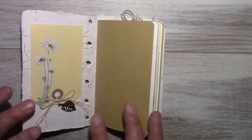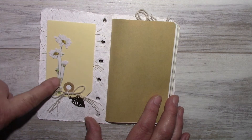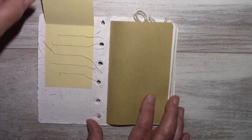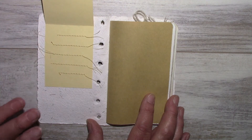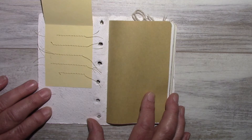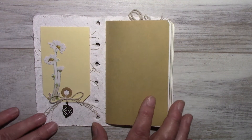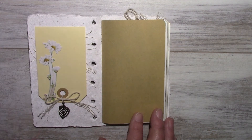When you open it up, I made a tag, and this is from the Tim Holtz botanical line — a charm of a leaf tied with twine. When you open it further, I made lines on my sewing machine. This idea comes from Jibbit Neary on YouTube, whose work I just love. There's a whole collection of different paper inside.